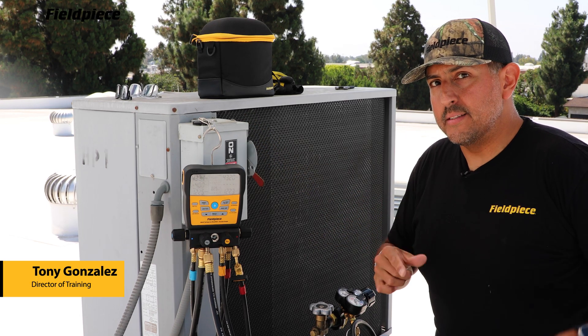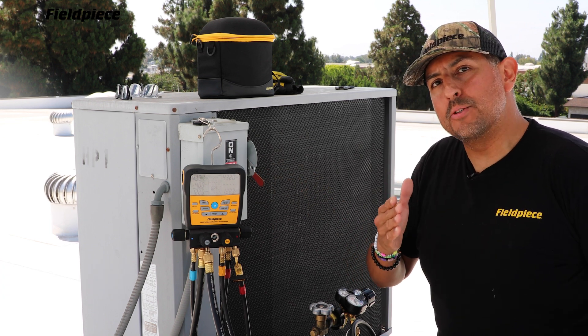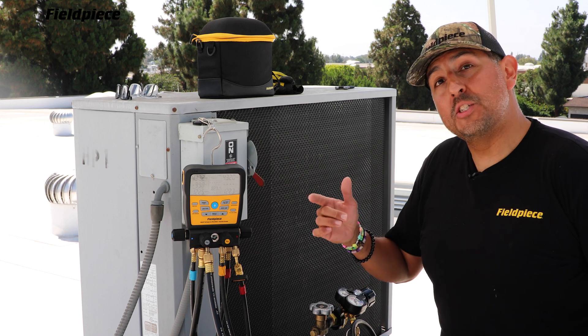Hey there! I'm Tony with FieldPeace. Did you know the S-Man Digital Manifold performs a nitrogen pressure test with temperature compensation? Let me show you how.